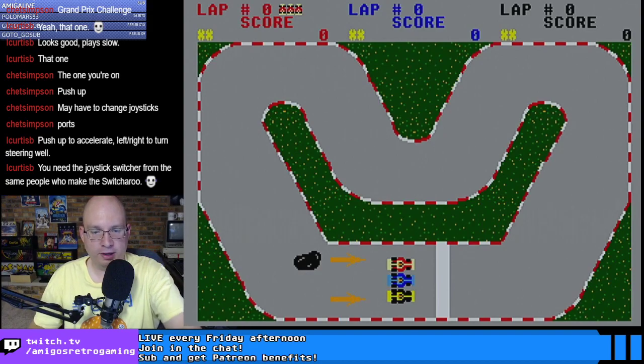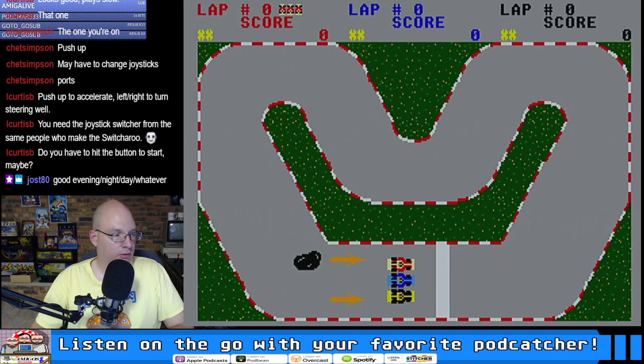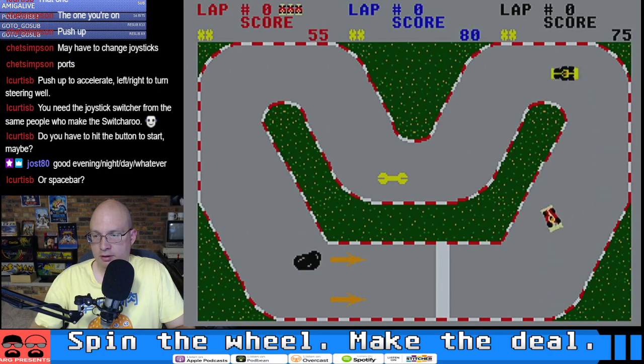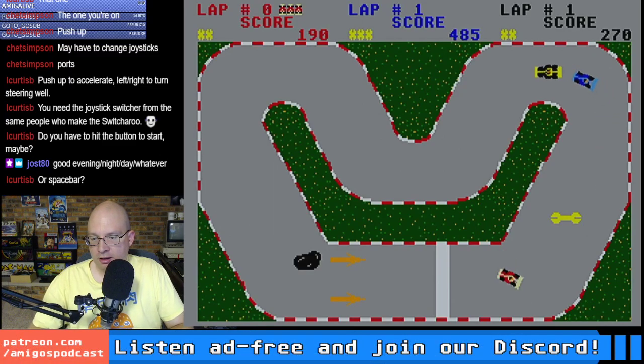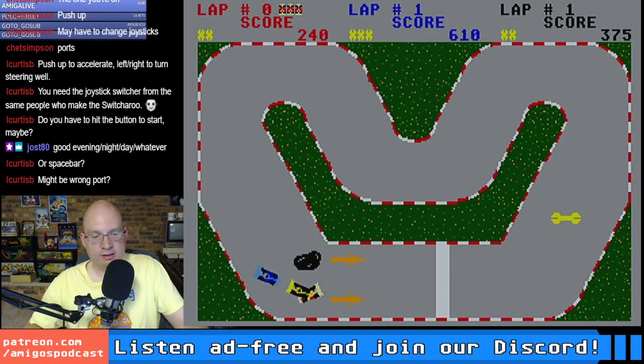I feel like something might have gone wrong, because shouldn't the computer be moving before I start? I definitely changed it to the other port. I'm hitting all the buttons — oh, there it was. And we're off! My joystick is definitely pulling. I got so intense in my Donkey Kong play that things might have gone awry. Maybe this is the wrong port.